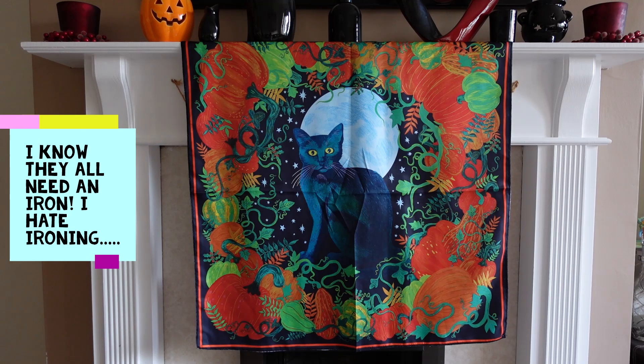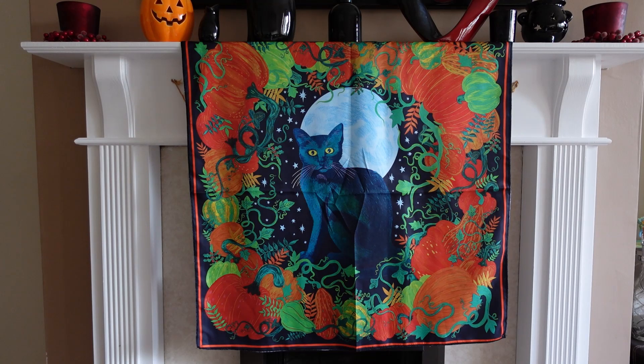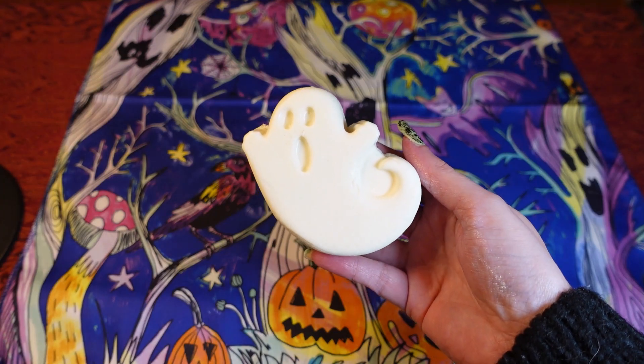I'm really glad I got all of these because I think they make lovely Halloween decor, but they also have other uses — you can use them as headscarves, to wrap up presents, and some people make cushions out of them too. I'm blaming NichoLushie for all of these because he encouraged me to get them; I think he got the same or very similar ones.